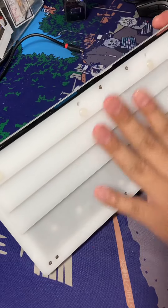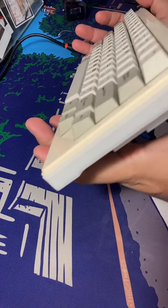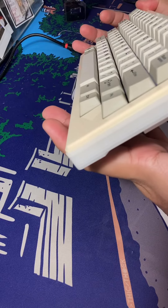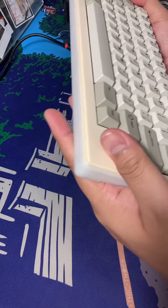This is a keyboard, Elastic 60, stack acrylic. There are a lot of acrylics — one, two, three, six, seven, eight, nine, ten, eleven. Eleven layers.